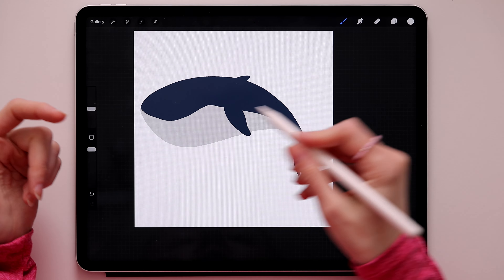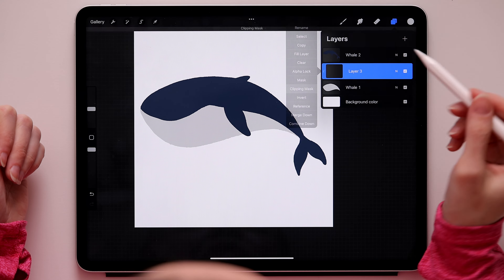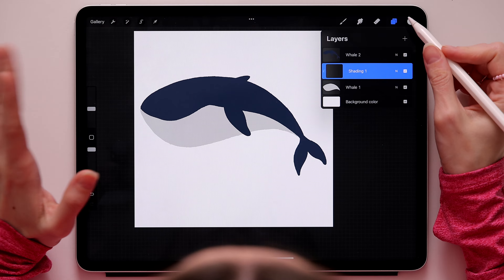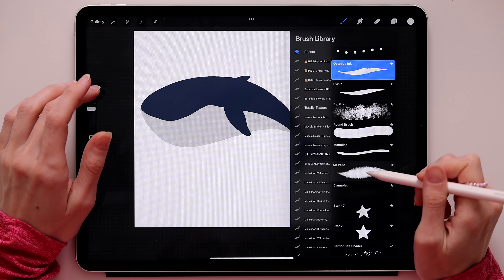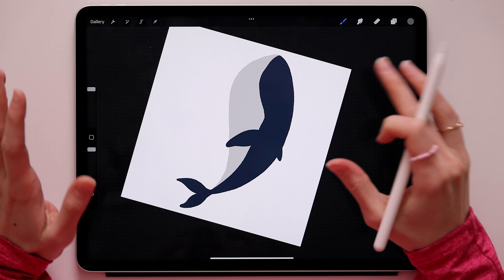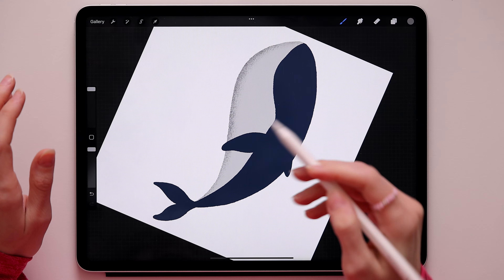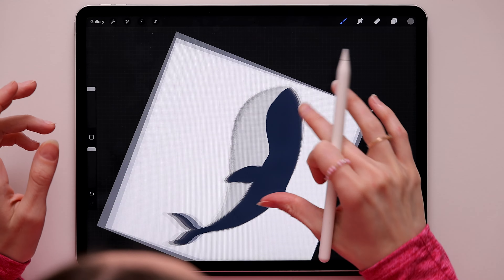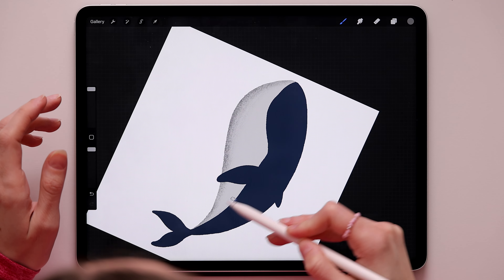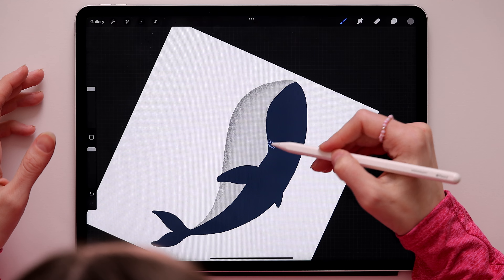Now we'll add details and shading to the whale. Go to the first whale layer and create a clipping mask on top - rename it 'Shading 1'. Switch to the 6B Pencil and pick the first light gray. Make the brush big and add shading to the side of the whale to make it stand out. Don't press too hard - we still want a soft, subtle shading.